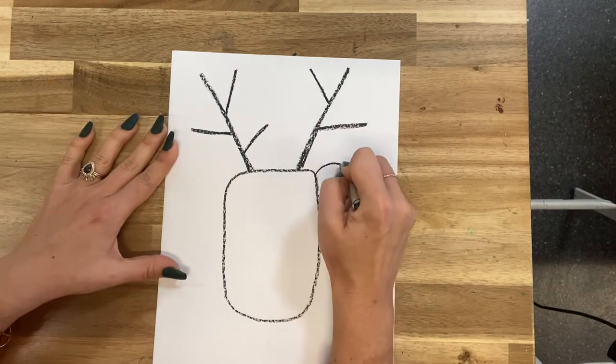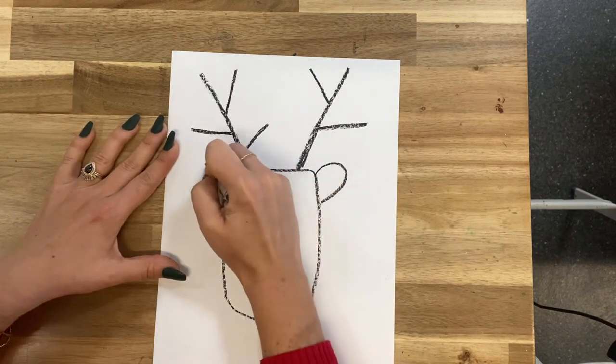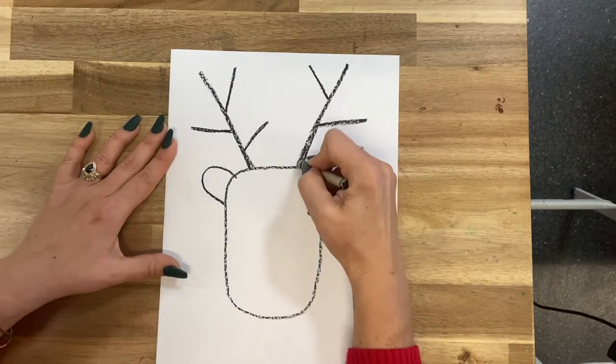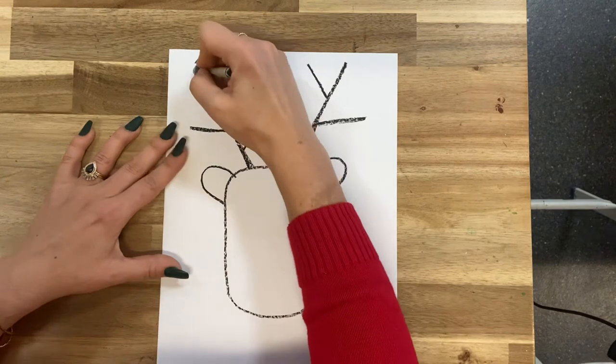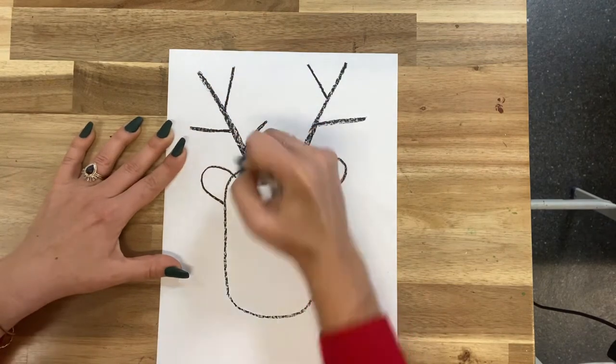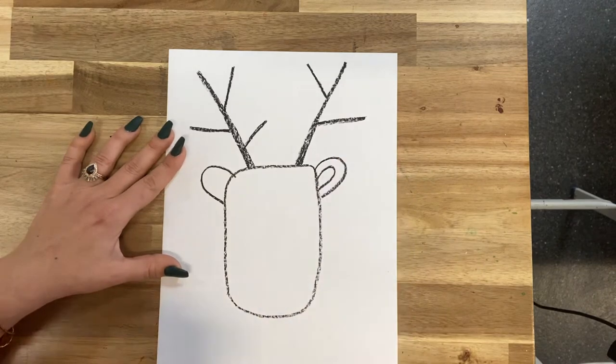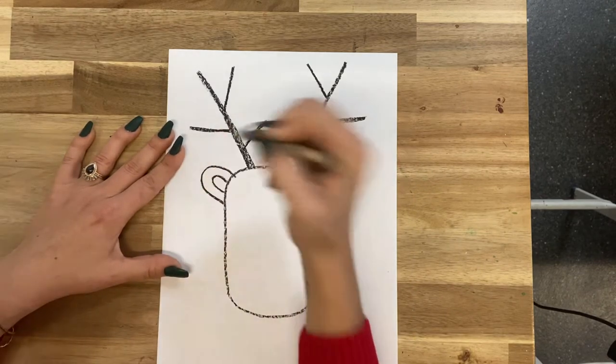And then let's give him some little ears — one, two. I'm making my other antler a little thicker. There we go. Inside the ear, we're going to make another little one inside, that way we can give him a little color.